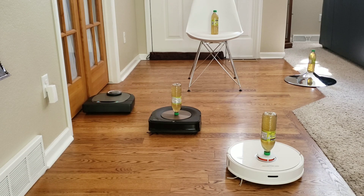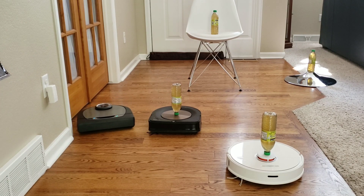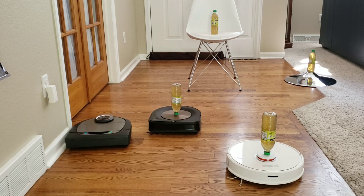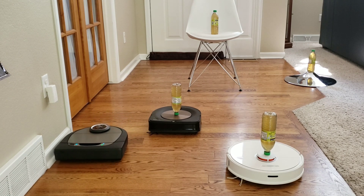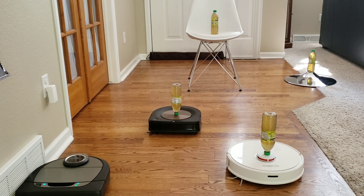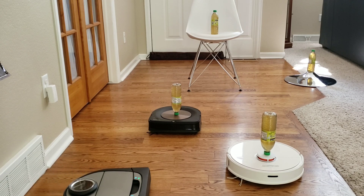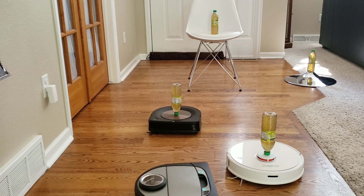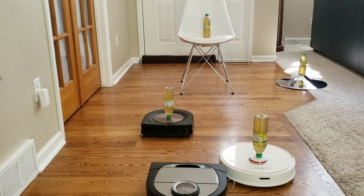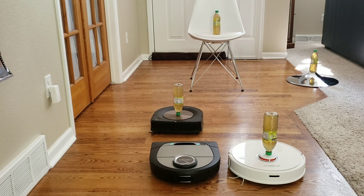What do you guys like better — the Roomba going out first in a back and forth cleaning pattern then finishing up the area with a perimeter sweep? Or do you guys like the Roborock and Neato's cleaning pattern where it starts out with the perimeter first and then fills in that area with a back and forth pattern? I personally like going around the edges first so the side brush can pick up the debris and scatter it towards the center of the room, and then it can pick up the scattered debris as it goes along the area.